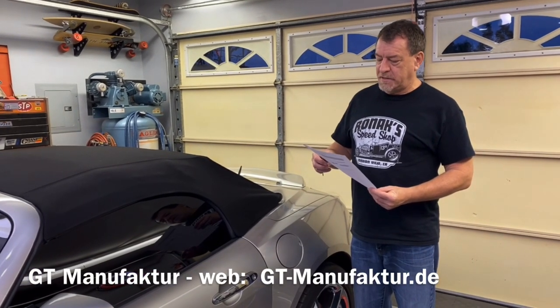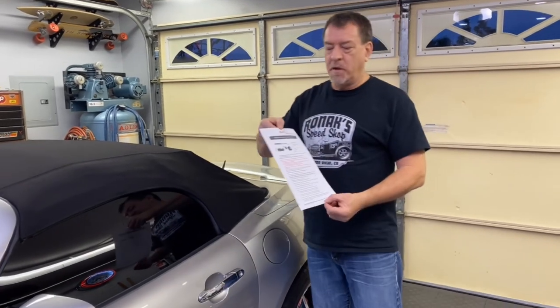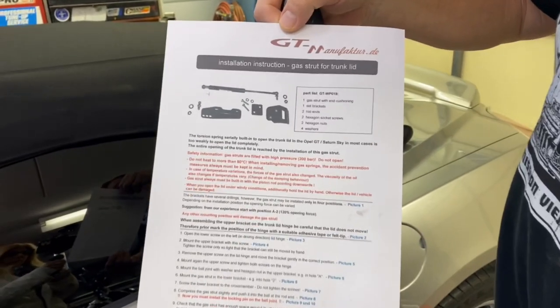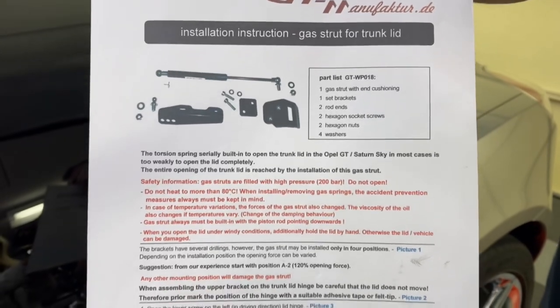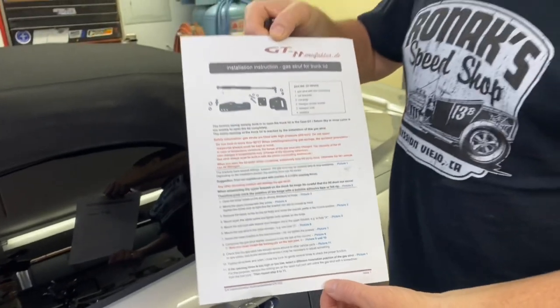So it's gt-manufacture.de, and they have a gas strut that creates a little bit of extra pressure to open your rear trunk lid. I'm just going to show you how this works, where it mounts, and what it looks like installed. I'll include a web link in the description under the video so you can click and go straight to the location and order one of these parts.